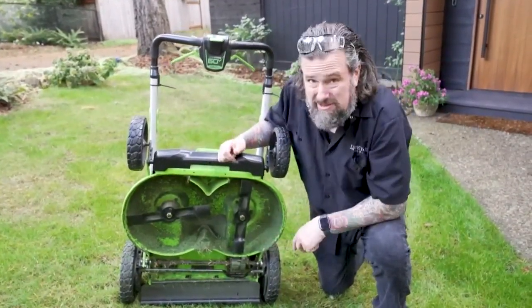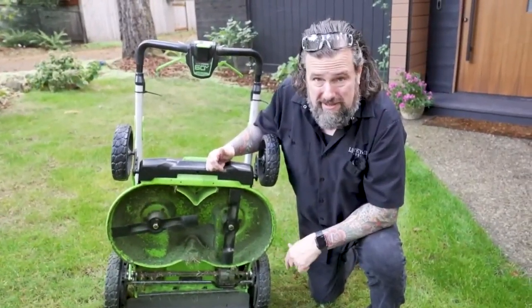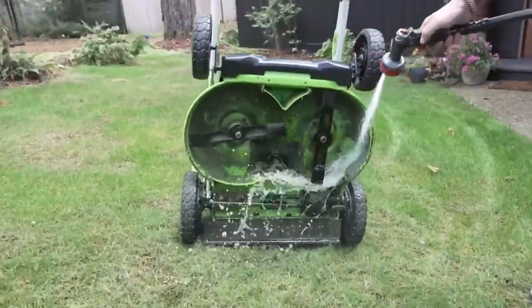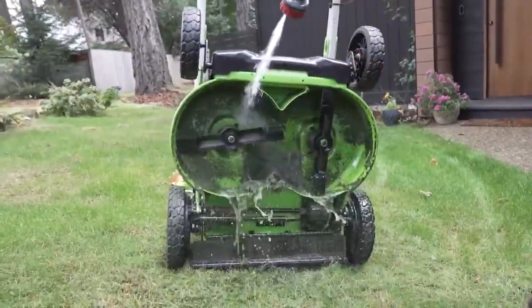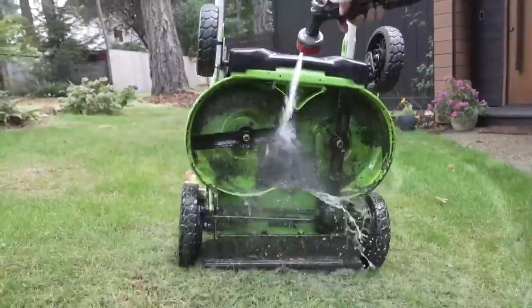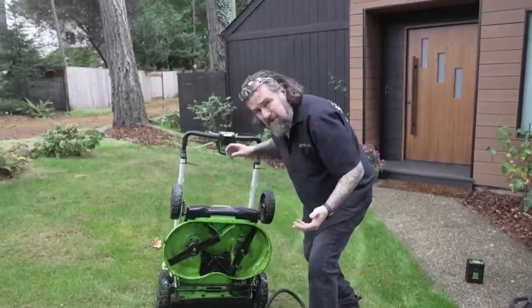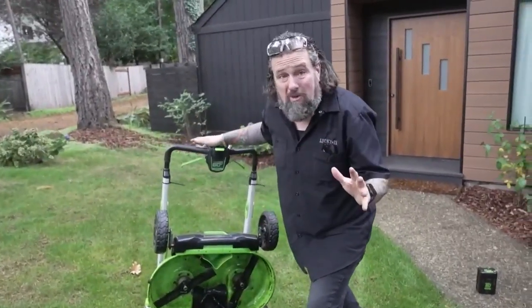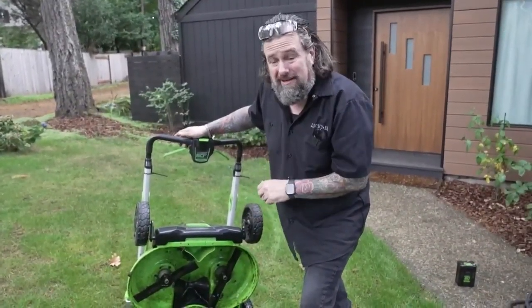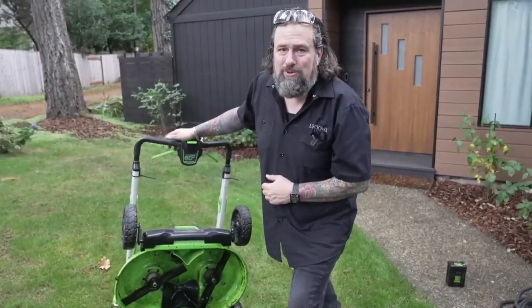Next, get all the clippings and debris out from under the deck, because all that buildup is going to get hard and nasty — and more importantly, it could rot out the deck. Get the hose out and knock it all out. This is where a little maintenance goes a long way. All that junk underneath with lawn clippings will rot out the deck. Get it clean now and you'll be ready for spring — your lawnmower will be ready to rock.